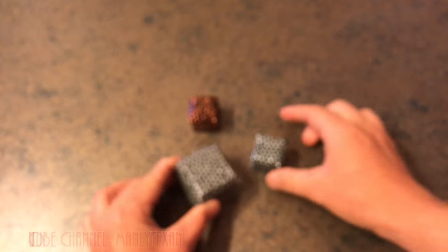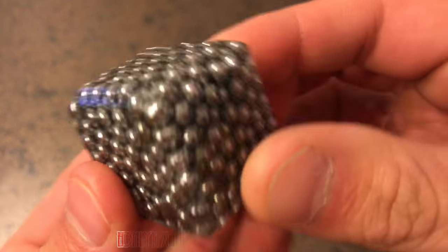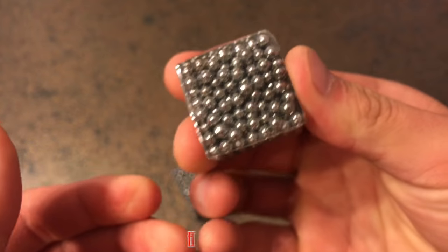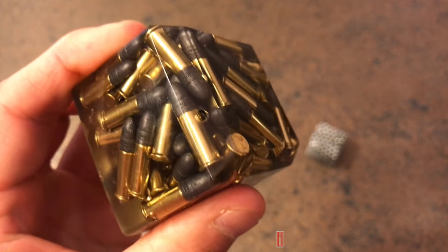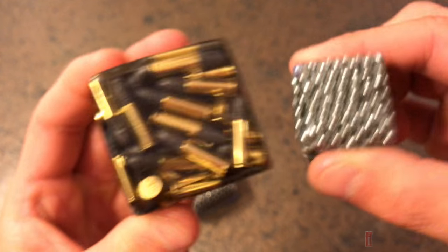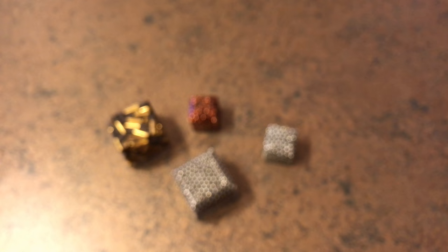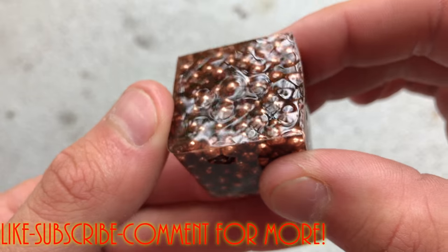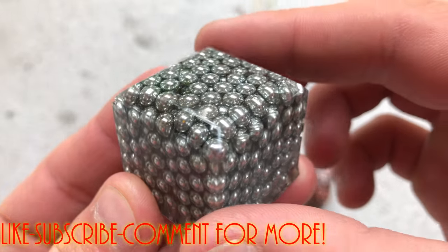They came out pretty good. This one is definitely my favorite BB paperweight. I'm going to make some more of these little ammunition paperweights pretty soon, in a smaller form factor. Pretty cool, though.